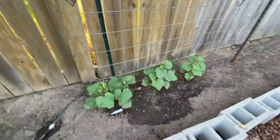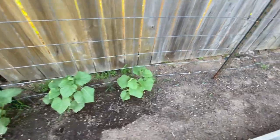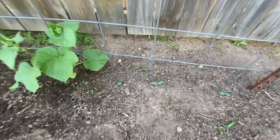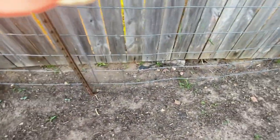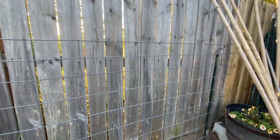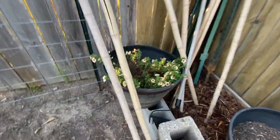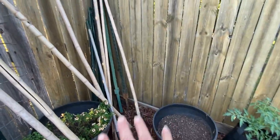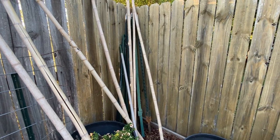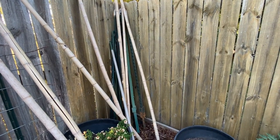I've got cucumbers here — three from Ace Hardware. I thought my seeds weren't going to come up but I can see three down here that are coming up. I've got a cattle panel here that I'm going to run them up. I've got flowers that have come back, and I've got all my stakes ready for when I make my bean tower. Doug made me one last year out of bamboo poles and we'll do that again this year.